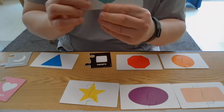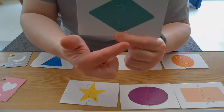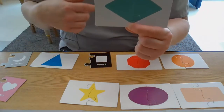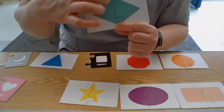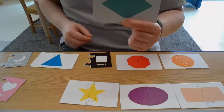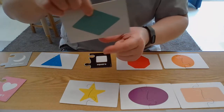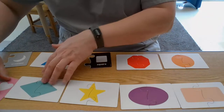The cool thing about a diamond is it has one, two, three, four sides, and one, two, three, four corners — just like a square. But we're going to show you the square so we can see how it looks different from a square. So that's a rhombus, a diamond.